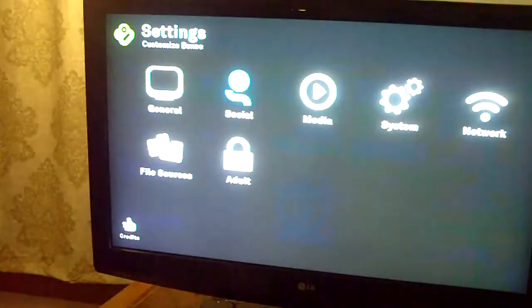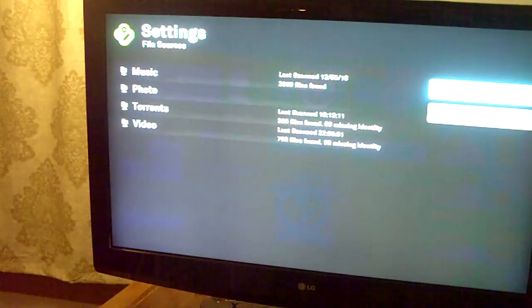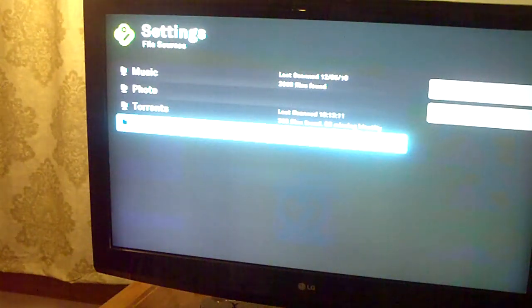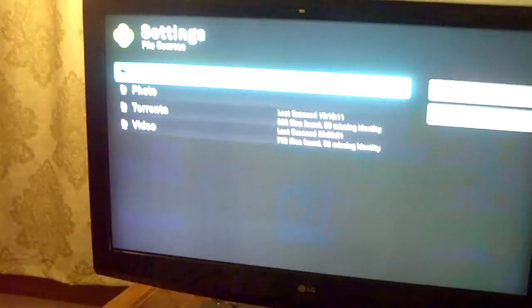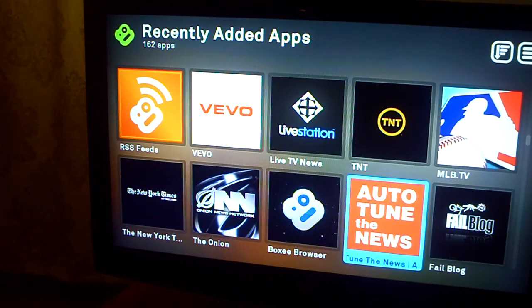For your files you can change the settings and choose how often you want them to scan. Say my torrent folder — I always want that to update hourly because I'm always downloading. My video folder I have scanning daily since I only put stuff I want to keep long-term. Under music I don't download much, so I just scan manually. It's also got adult locks so you can lock off certain apps.